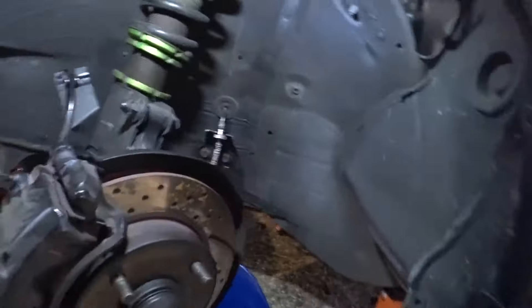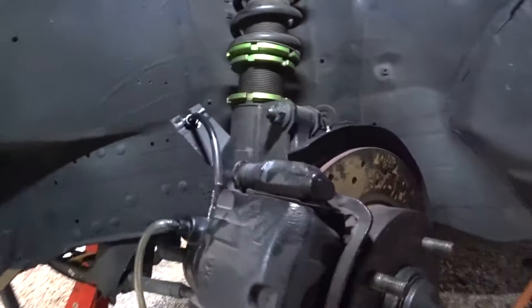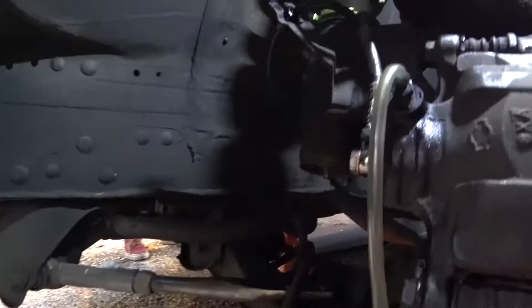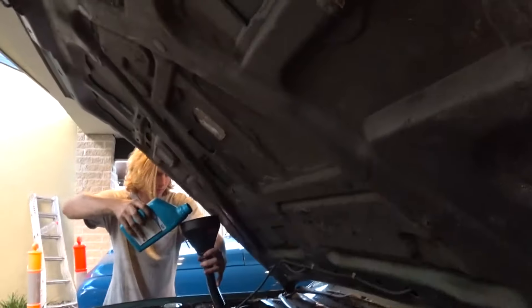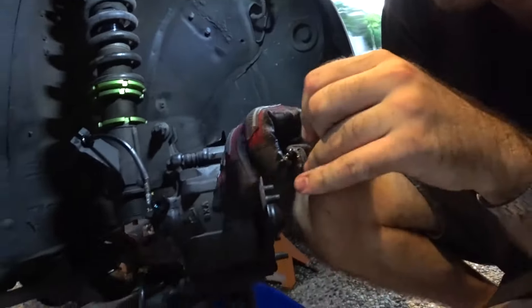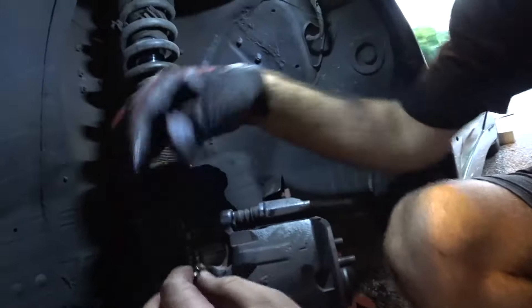We're getting ready to bleed it now. There's pretty much no fluid in the caliper because of the way this one's angled — it basically all spurted out when we took the line off and the banjo bolt. I'm just topping it up now, then we're going to get to bleeding. We're unblocking the bleed valve because nothing came through — hopefully this fixes it.